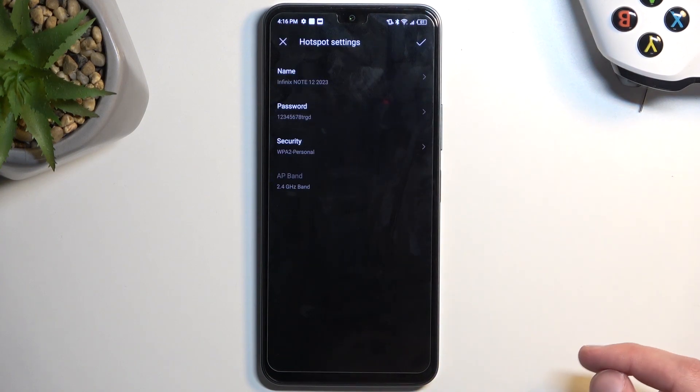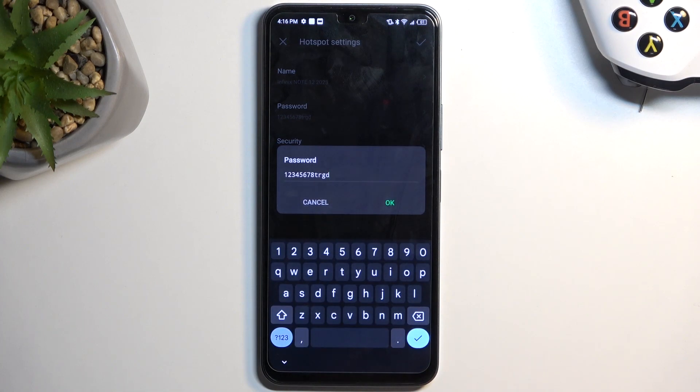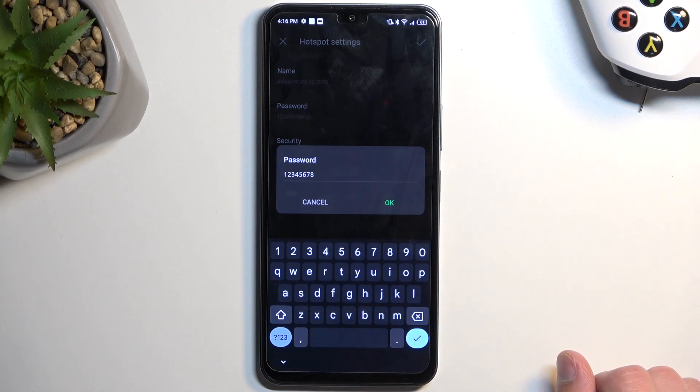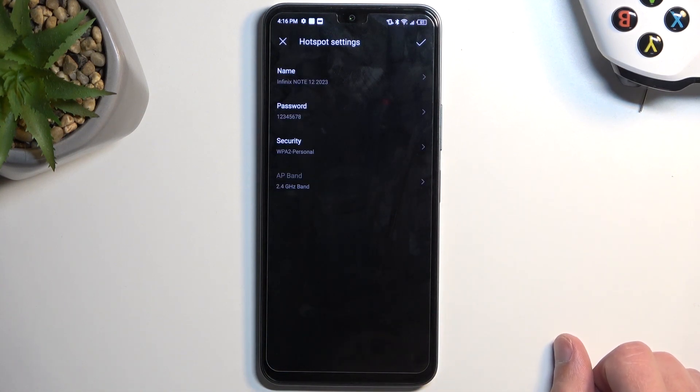Now we're in the hotspot settings. I recommend changing the password — it looks like it's already been changed here. Usually it will be randomly generated, but this one had a pretty easy sequence of numbers along with a couple of letters at the end.